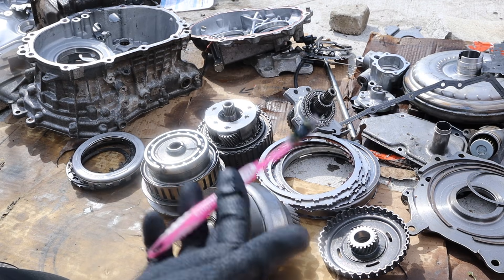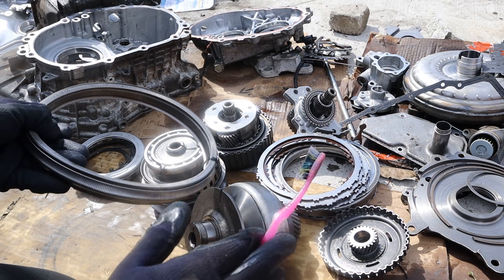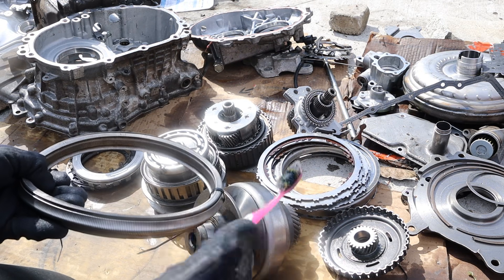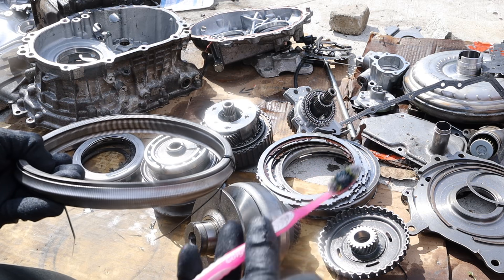And so these are all the components inside of a continuously variable transmission and how they work. So the next time you start up your little economy car, think of all these components that have to work just to get you to the park so you can ride your bike. Make sure you subscribe if you want to see more videos just like this one.